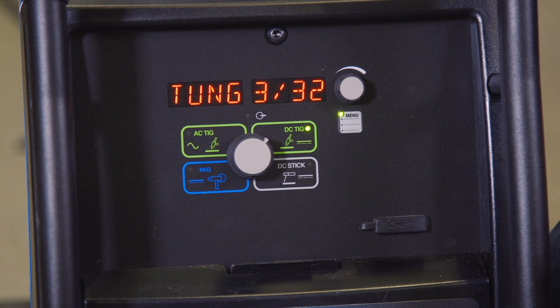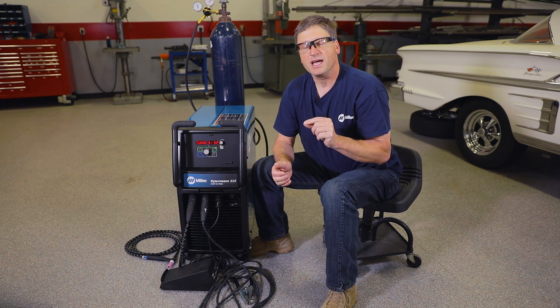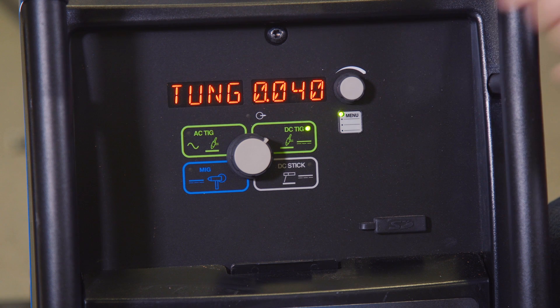The next setting is tungsten. This is a great adjustment for fine-tuning the start of the machine. The machine comes standard with a 3/32 tungsten, and for most applications that's fine. But if I want to weld some real super thin material and I want to put a smaller tungsten in there, the machine's settings at 3/32 may be a little too hot to start that real thin material and you may blow a hole in it. So to fine-tune the starts, I can drop that tungsten size to a 1/16th or even a 0.040 tungsten, which drops those start settings way down so that it matches the tungsten you're actually using in your torch.